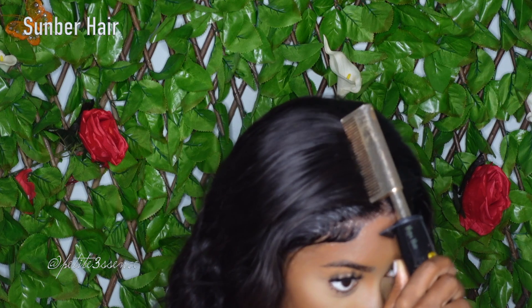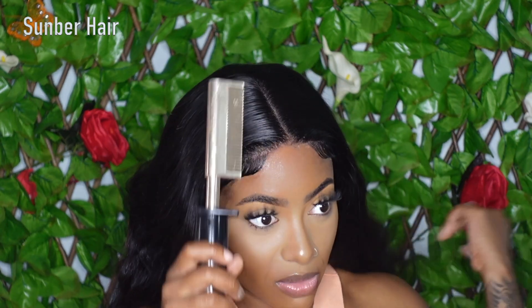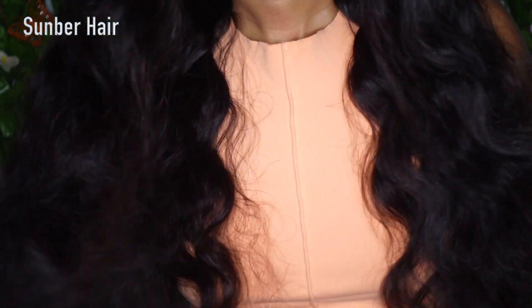I kept going over the top a little bit more just so it would lay as flat as possible, and I redefined the parting with some concealer just so that everything would look more presentable.